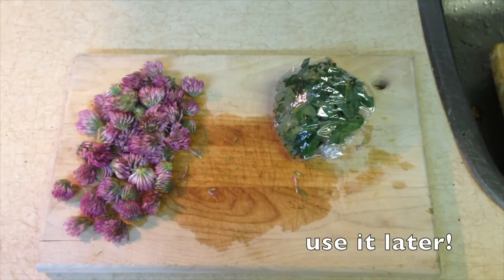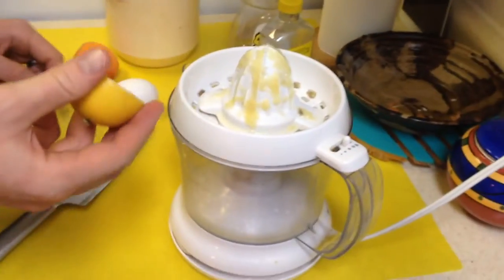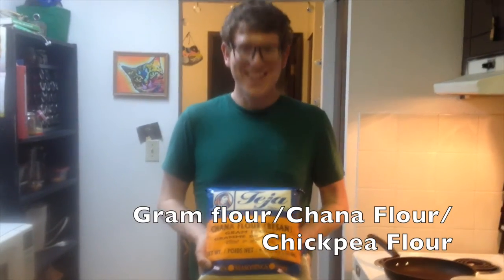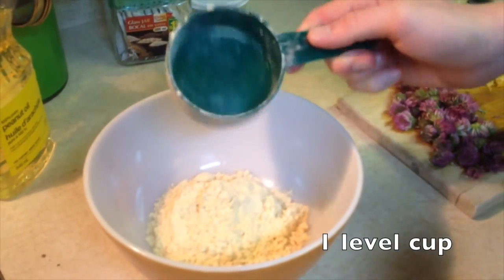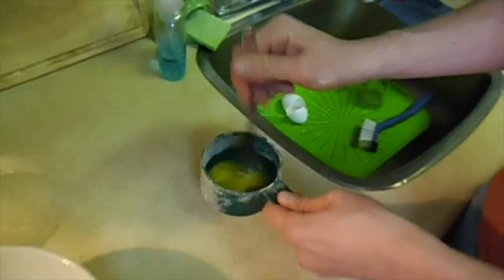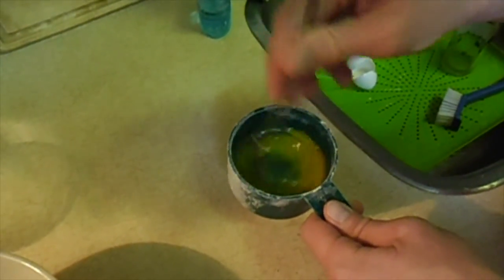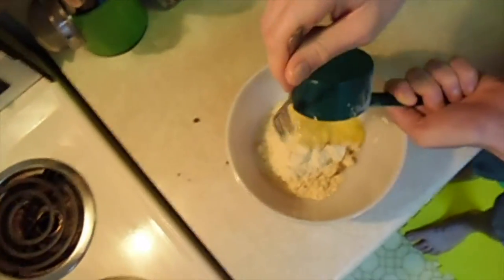Next we have the rind of a quarter of a lemon, grated or chopped very finely, and the juice of one whole lemon. For this you just need one lemon — juice it up. Next up we have chickpea flour, also called chana flour or gram flour. It's a very fine flour you can find in the Indian aisle of grocery stores. We need one level cup into a bowl. Next, one egg — beat it up until it looks like a beaten egg, then add it into the bowl with the chickpea flour.